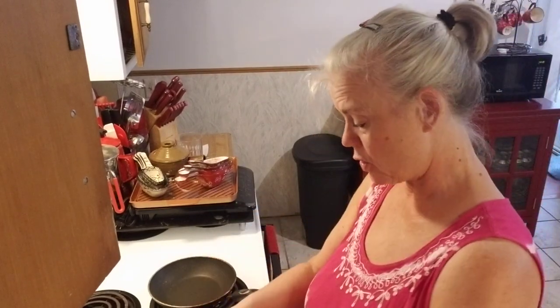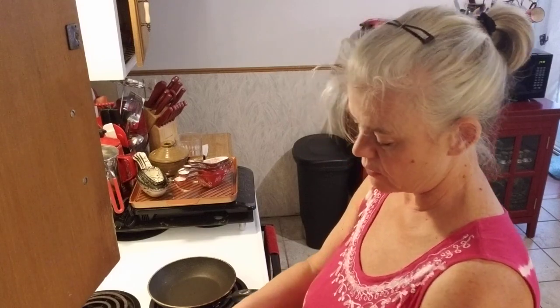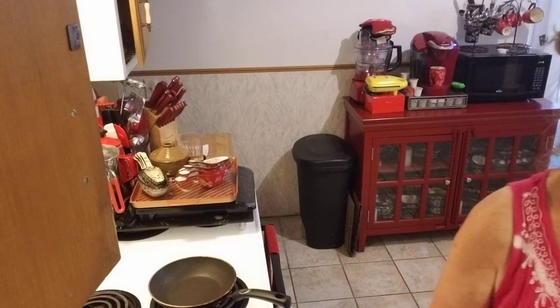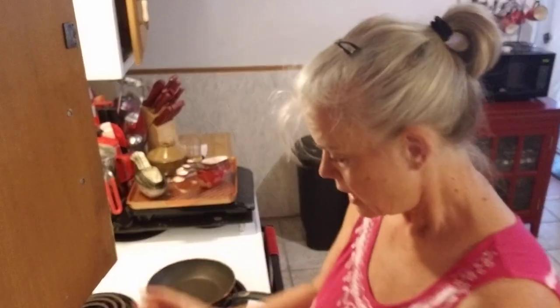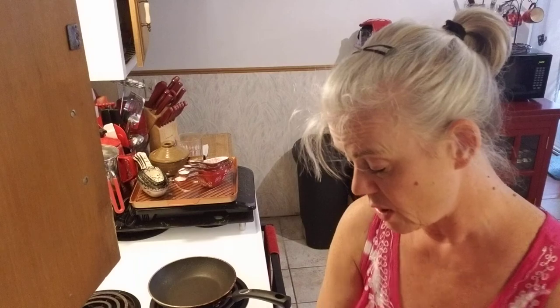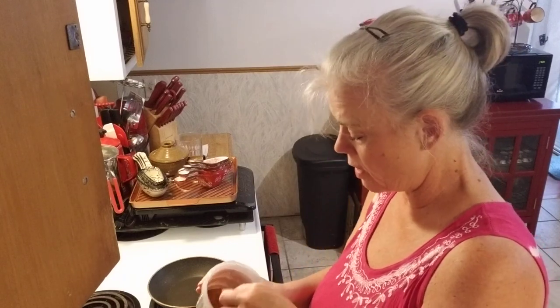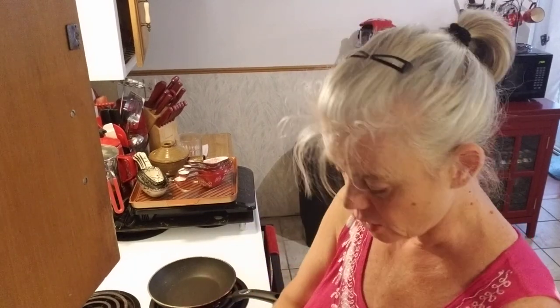Quarter cup of egg substitute — whatever kind you use, all whites or egg beaters, whatever you use is fine. And a quarter cup of water. Then the seasoning mix: I use my own blend, it's low carb. I'm going to use about an eighth of a teaspoon — this is a quarter teaspoon but I'm going to use half of it — of the taco seasoning.